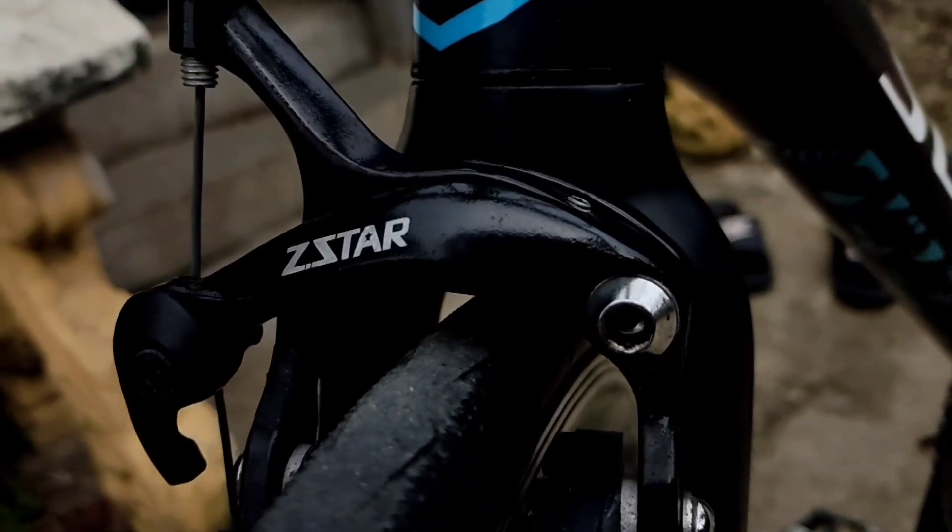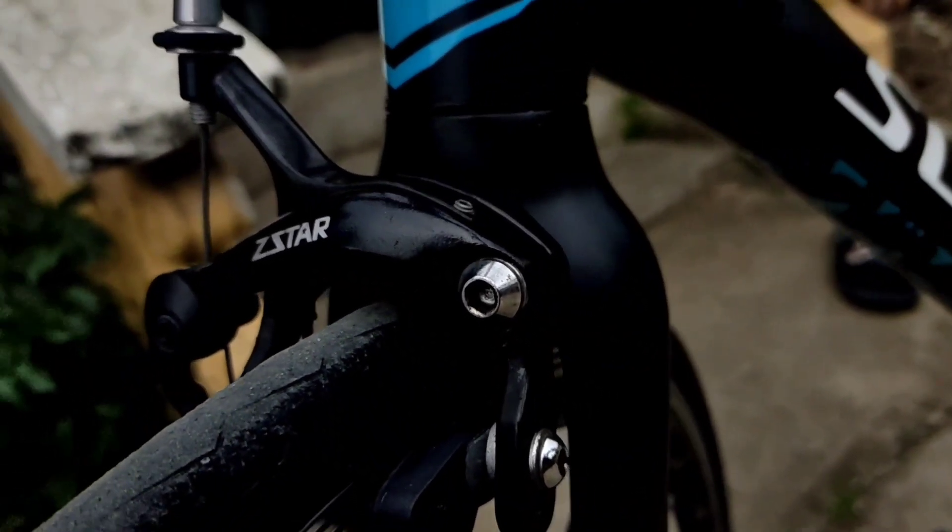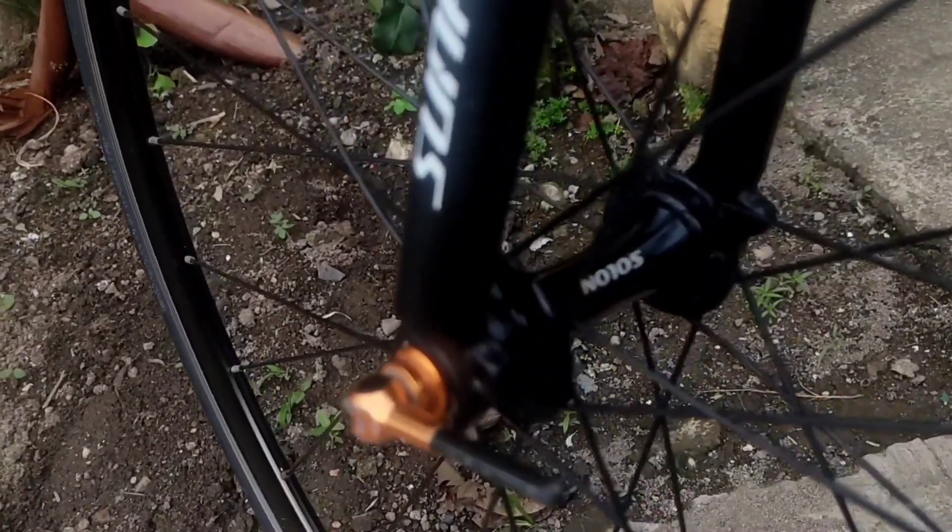The brake calipers are from C-Star since this is a rim brake bike. The rims are from Sunfield and the spokes are still stock. It has Solon hubs on both the front and the rear.